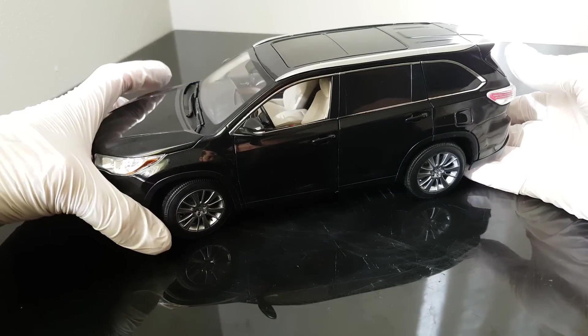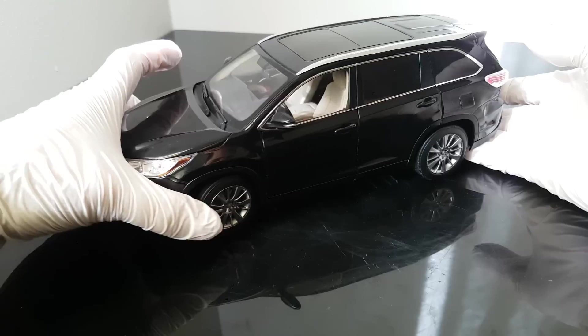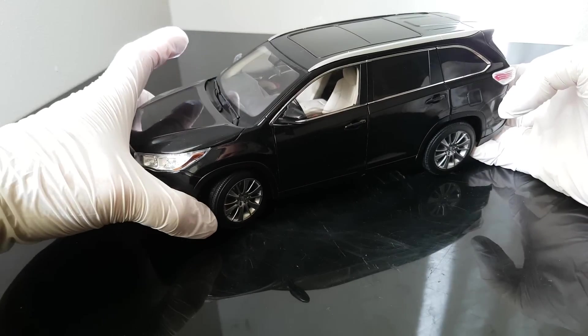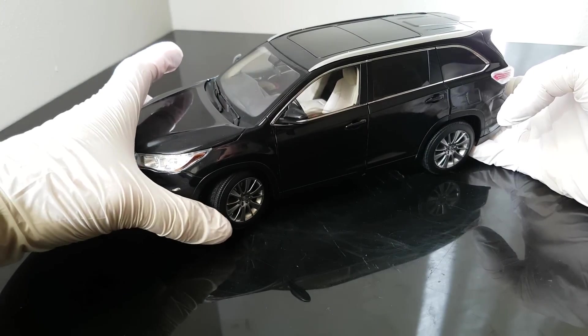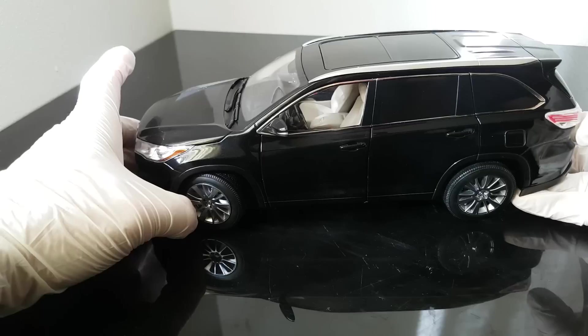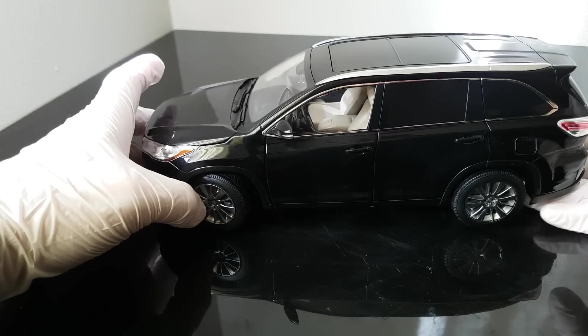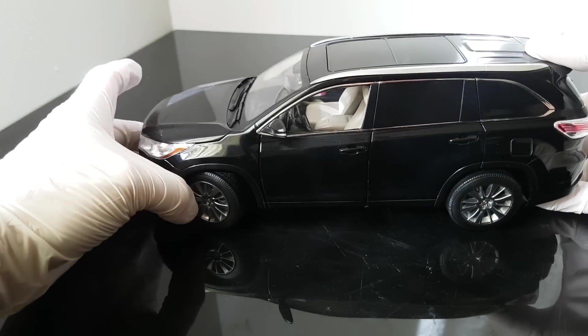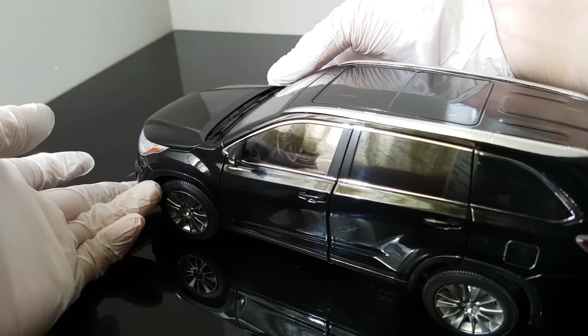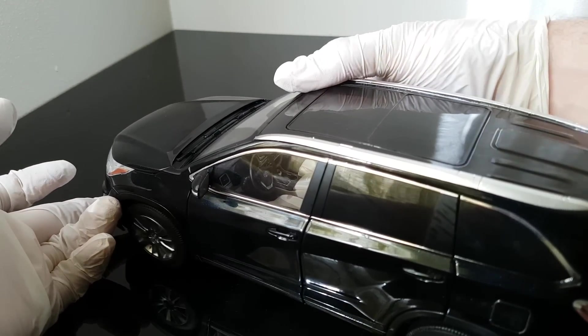How much can we turn the wheels? You can turn the front wheels - about 20 to 30 degrees, something like that. It's not the worst but also not the best. I think it's sufficient - at least they tried, and the steering wheel is connected and moves as well.